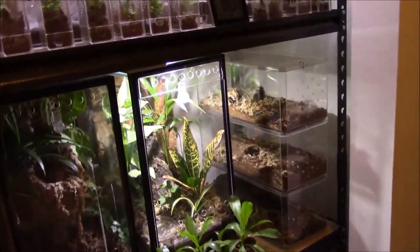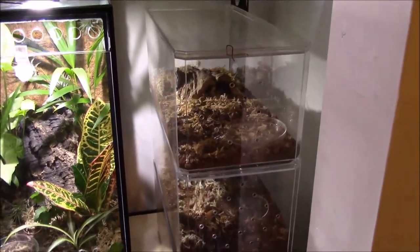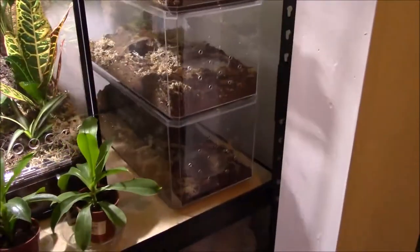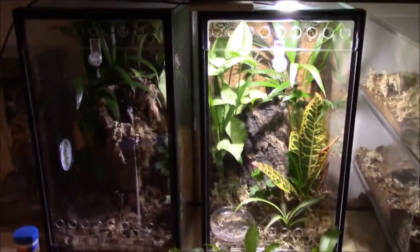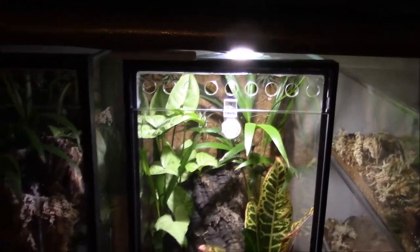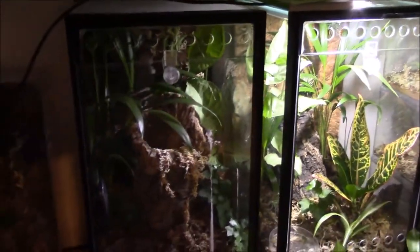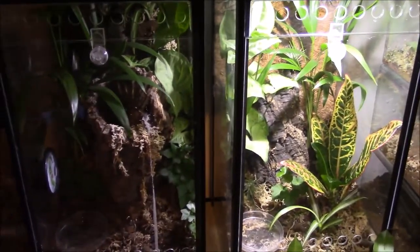And those back ones here where the scorpions are - got those 3 right there. And these are my 10 gallons. So far I only got one light so I'm alternating it each day and it seems to be working fine. The plants are doing good and the T's don't seem to mind it. It looks a lot darker on here but the T next to it is pretty light.